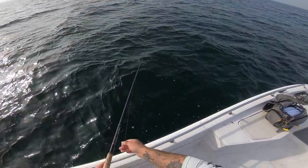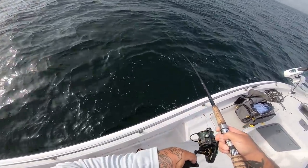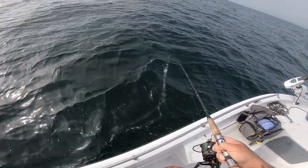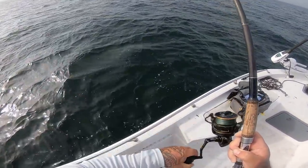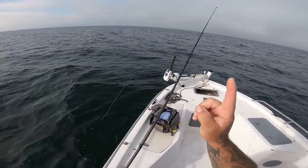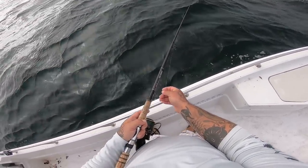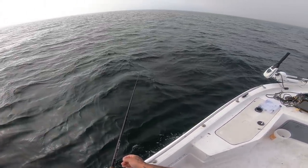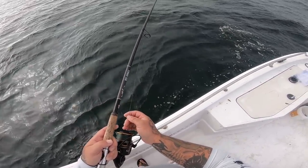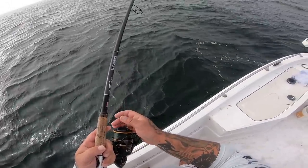Let's see if we can catch something. Hooked up with the first fish — it feels like a decent fish. Oh yes, gonna be a sheepshead — and it cut me off. Dang it, that felt like a good fish, that's not the way to start off the day. Let's try again, dropping back down. Losing the first fish is not how we want to start, and that was a nice one — if it was a sheepshead, it was a very nice sheepshead.